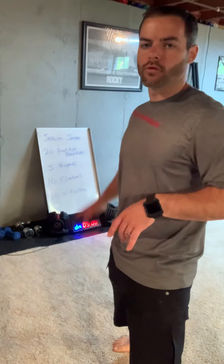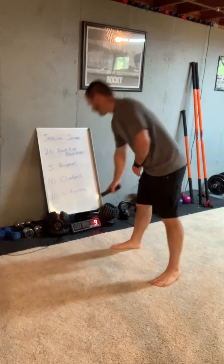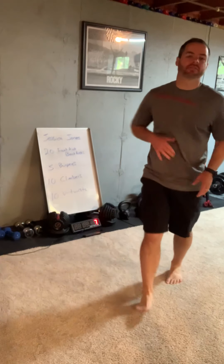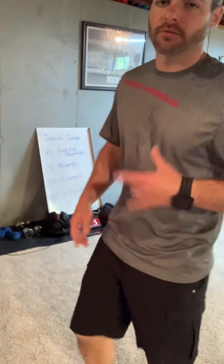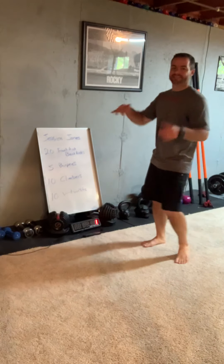Five-minute superhero warm-up, Jessica Jones. Let's get started. I'm gonna put the timer for five minutes. We're gonna do these four exercises — reps are on the board. I'll take you there. First one: front kick, back kick.